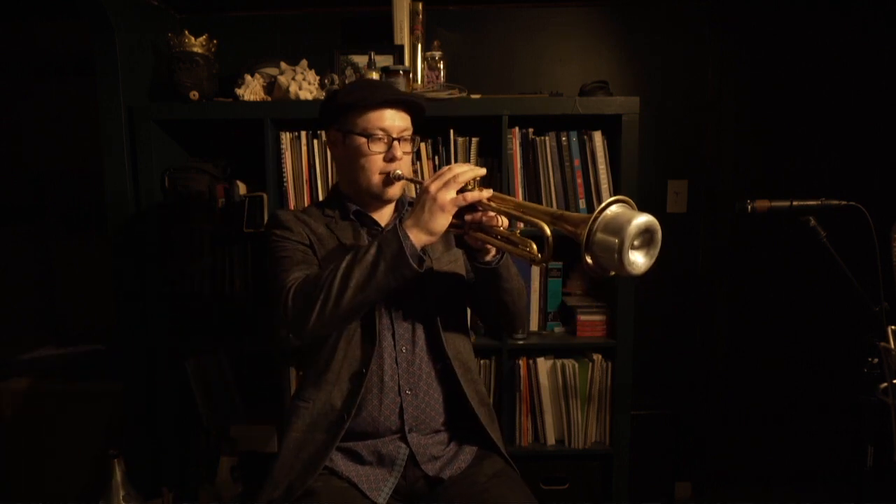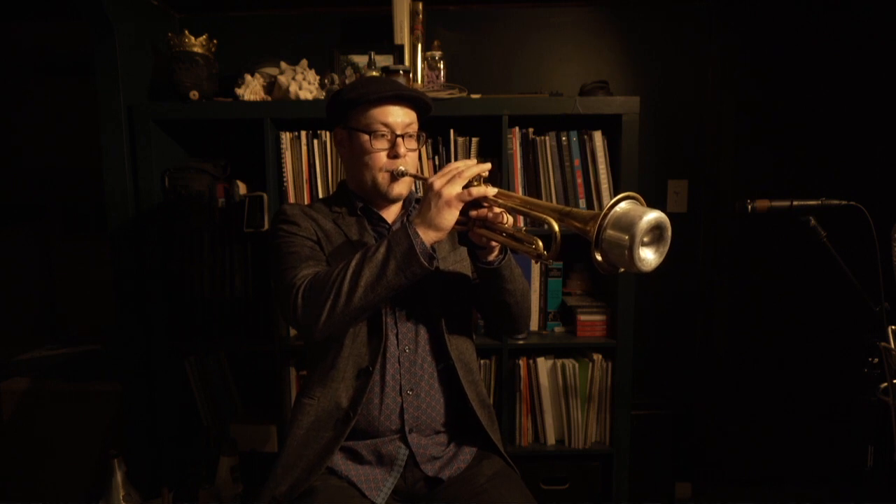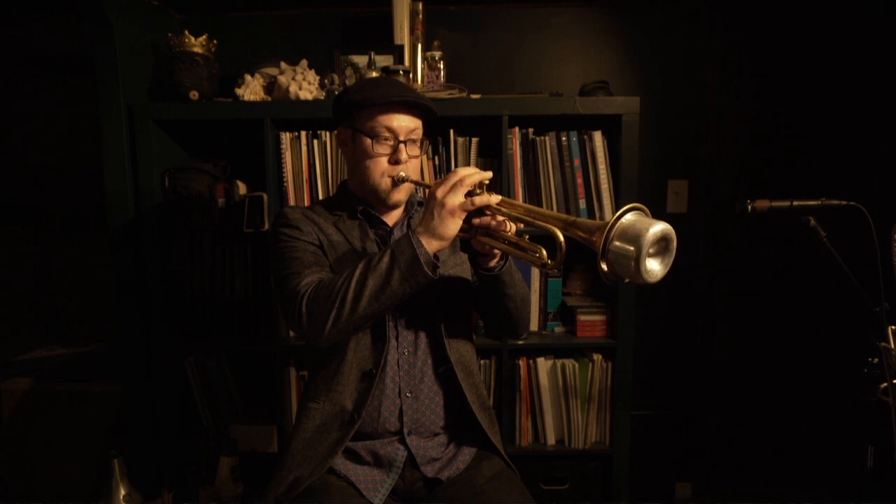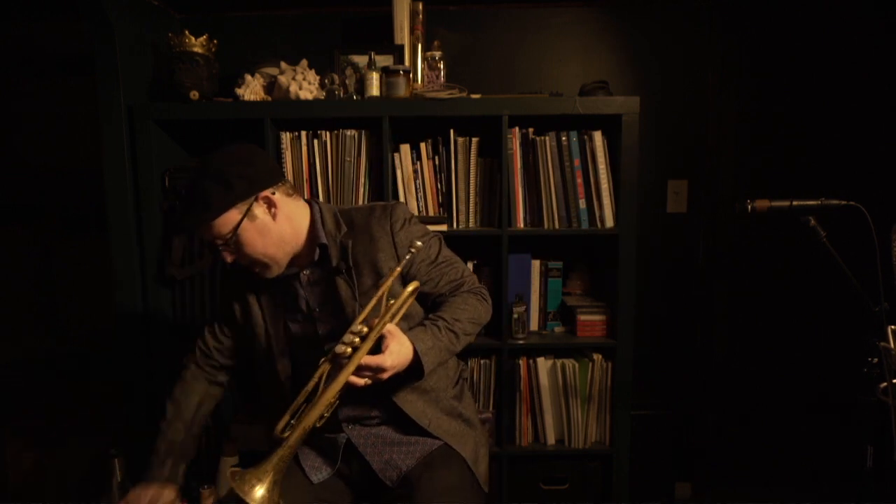I'm going to play the same thing and try some of those lower notes with the Joral Bubble Mute to see how that sounds. Once again, I'll give you a little taste of the Harman Mute, and then the Joral Bubble Mute.